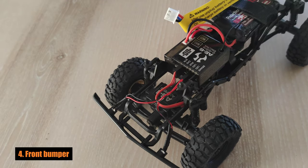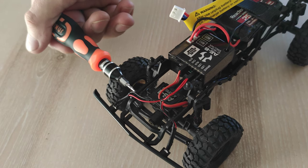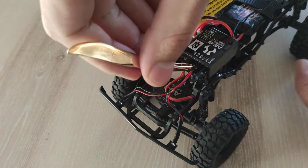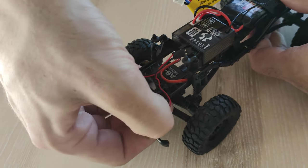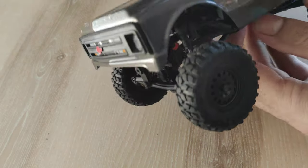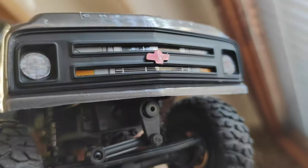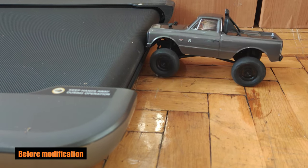Number 4: The front bumper. Not only are the C10 wheels the smallest of all the Axial SCX24 models, but the front bumper is also the lowest one, which affects climbing capability very badly. I tried to move or replace the bumper, but finally found that removing it completely is a better solution. You only need to remove 2 small screws — well, not exactly, because you still need to cut the corners of the car body. But you should already have some experience after trimming fenders, so it will be a piece of cake. And I promise it will make a huge difference.